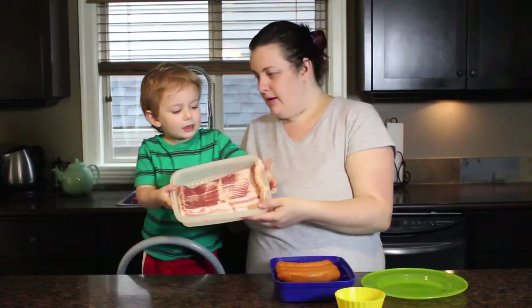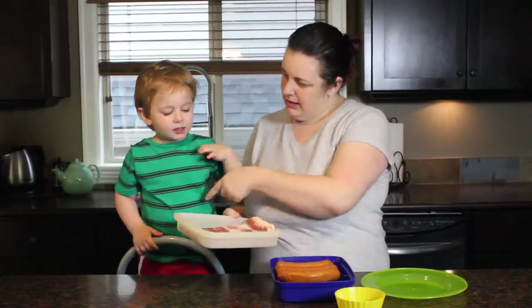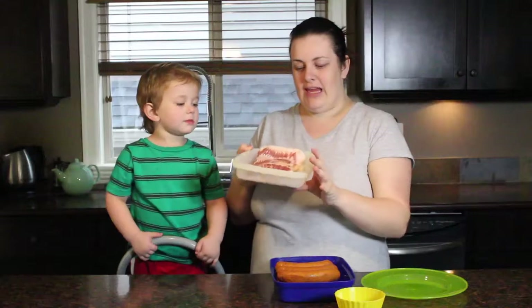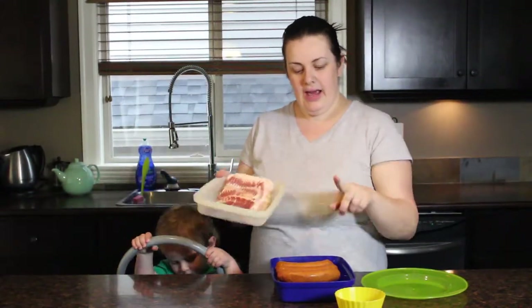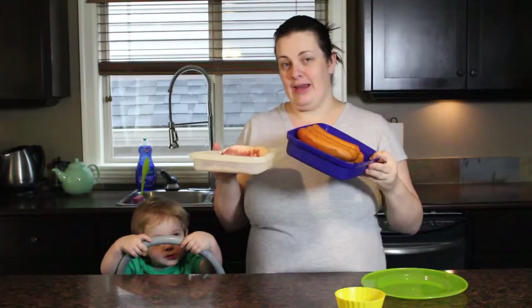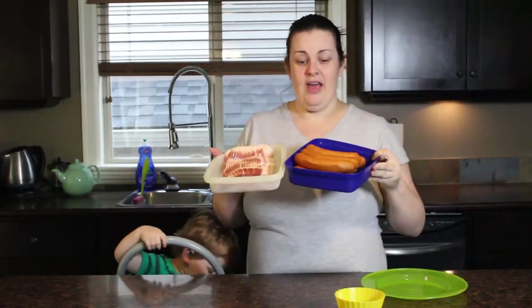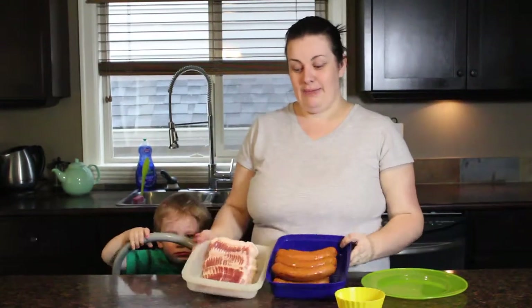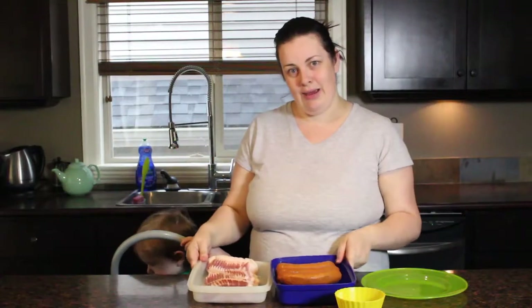Bacon! We like bacon. So we're going to take this — it's also natural and organic, from a local B.C. farm. And we are going to show you guys how I make my almost famous bacon-wrapped sausages. I put them on Instagram and Facebook and they've gotten a ton of likes. Everyone seems to be going crazy for these.